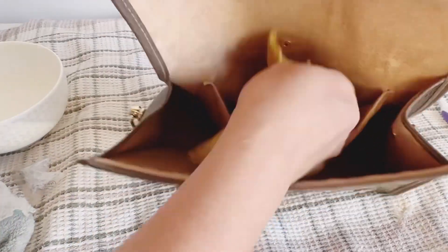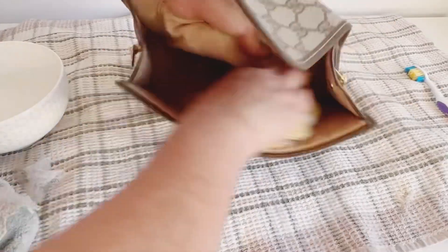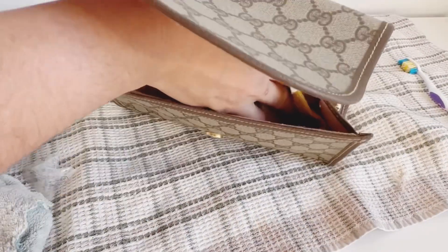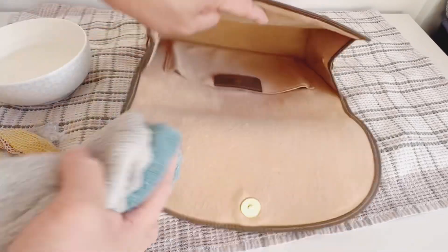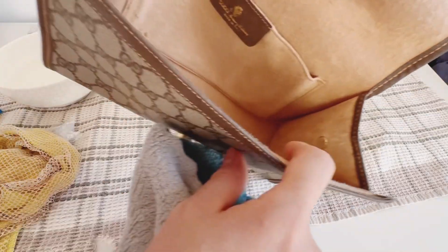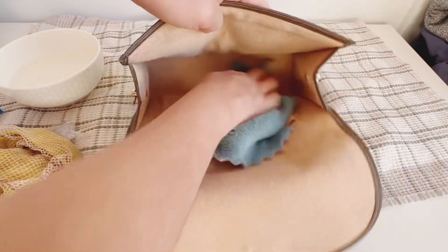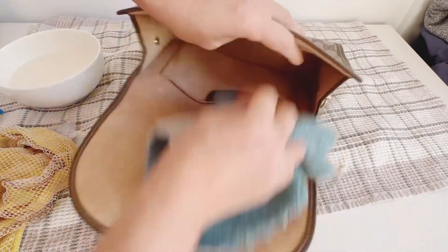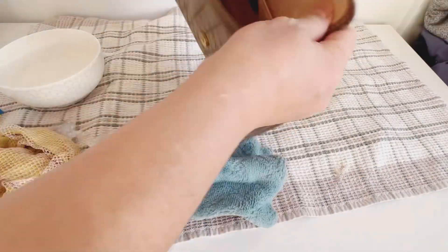Maybe in the future I can clean it more, but for today this is what I'll show you. I dry it inside too — I have a fiber cloth rag so I dry the inside. It's better when you dry it properly inside, and then after that let the sun dry the bag.